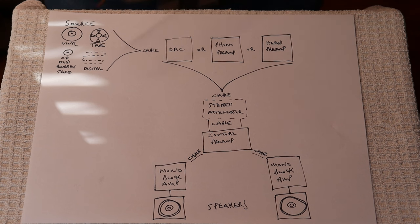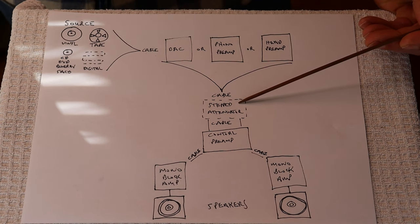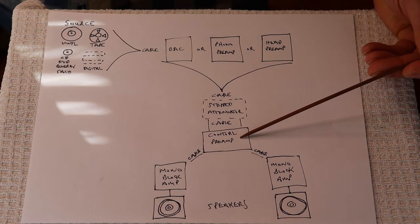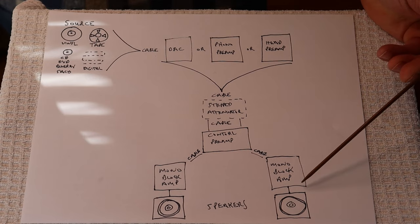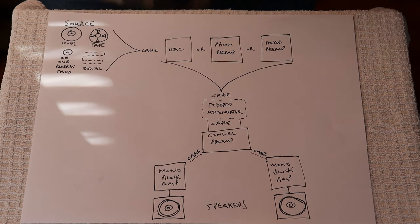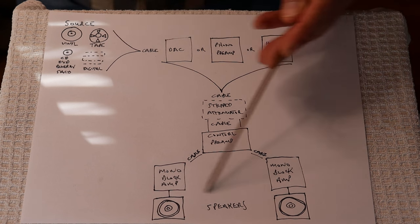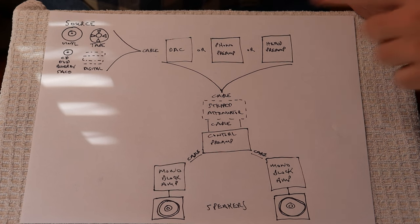You're going to have to cable up your source somehow — you'll come into a DAC, a phono preamp, or a head preamp in the case of high quality tape. From there you cable up, you may come into a stepped attenuator, then cable into a control preamp, then cable into a pair of monoblocks and into a pair of speakers or headphones. You could have almost all of this in one box, and back in the day that's the way it was done, but that's one of the reasons we aren't the biggest fan of fully integrated systems — it gives you very little control.